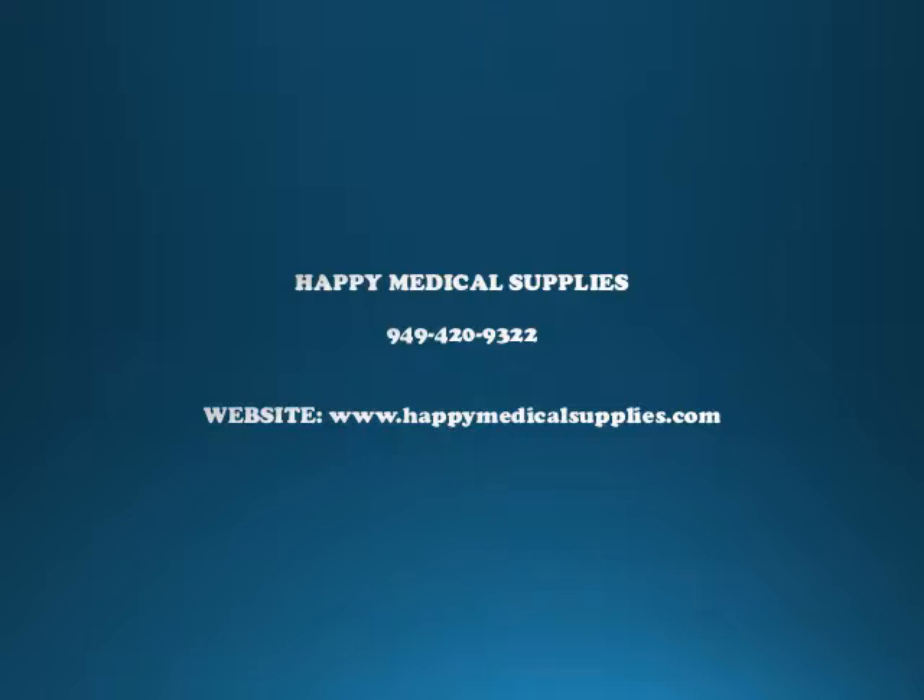Let us help you today. Call Happy Medical Supplies at 949-420-9322 or go to www.happymedicalsupplies.com. You can also see the complete information in the description box.